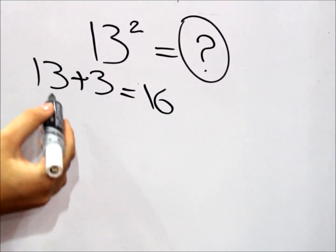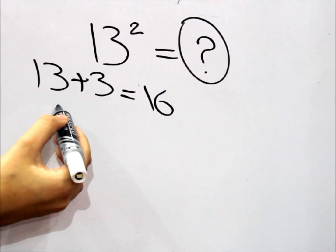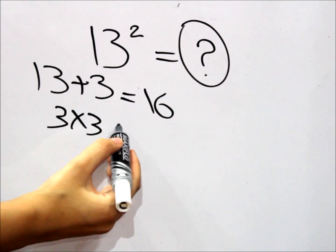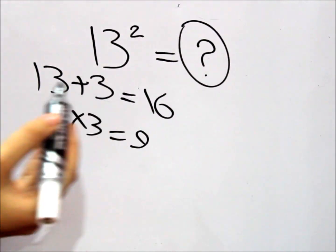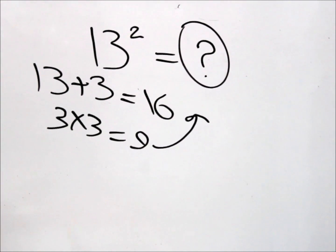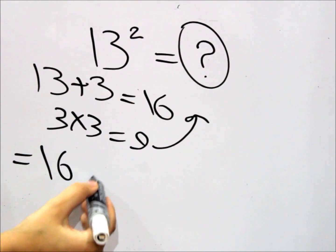And then what do we do? We take the right digit of the number — again it's 3 — and times it by itself, basically square it. And that's 9. So we take this 9 and place it by the side of the 16. So the answer would be 169.